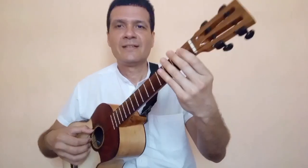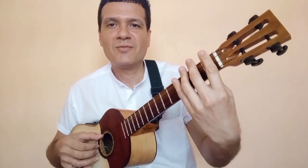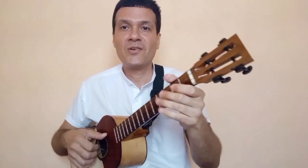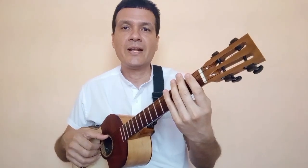Debes recordar los espacios correspondientes a cada dedo: uno, dos, tres, cuatro. Eso lo expliqué en el video anterior del tutorial de Flor de las Flores con respecto al uso de la mano izquierda.